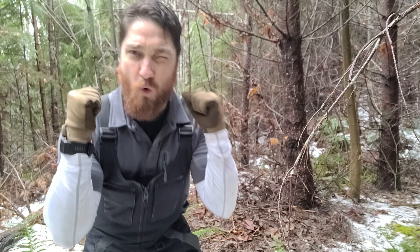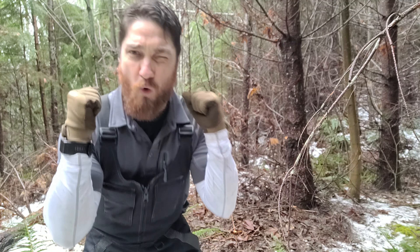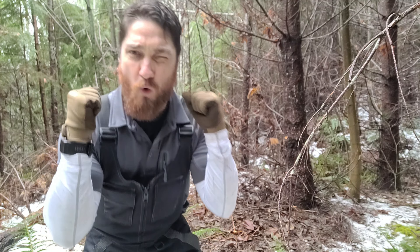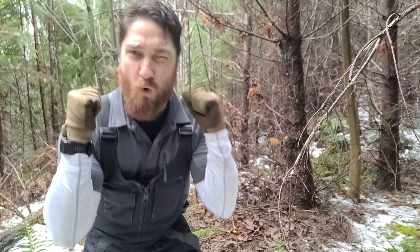That's about the best — or the most mediocre I'm willing to go — on this shelter. Should be fine for tonight. There are some areas of airflow, and I'm probably going to pay for that. I guess we're both going to pay for that. But it should be alright — we'll have a fire, we'll be good.